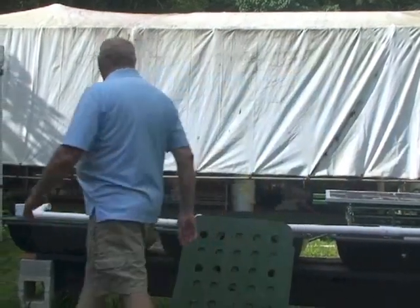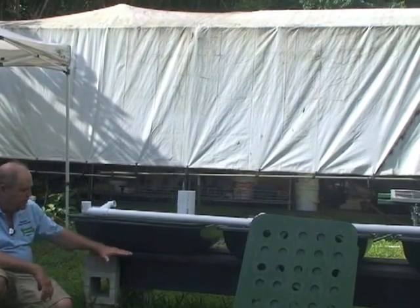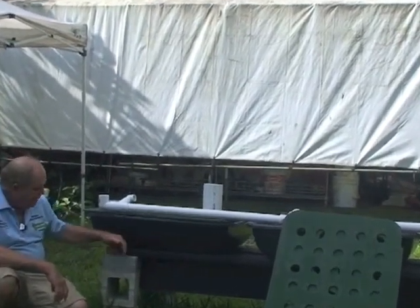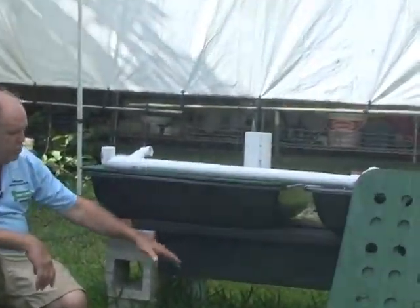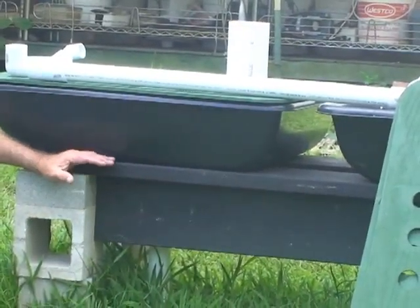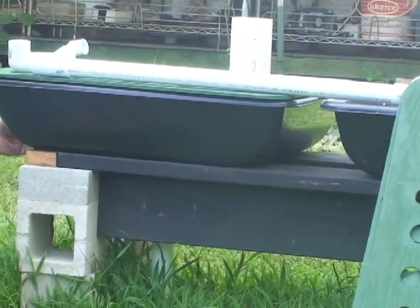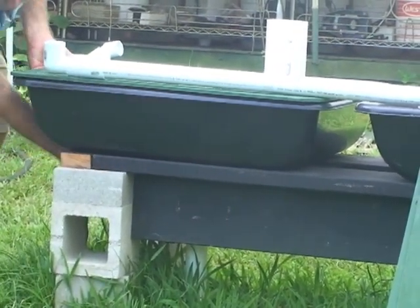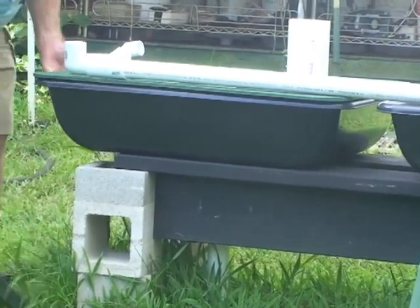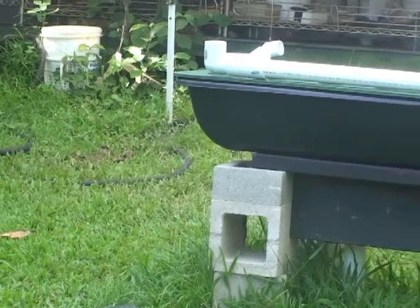The construction is such that we use two 2x8s. This 2x8 laid flat takes half the brick. That 2x8 is screwed up with four or five inch screws into here, and that gives you the strength and the support. The advantage of this is you can come along and remove this last board on the end and add on two more boards, and just with three bricks, go up again.